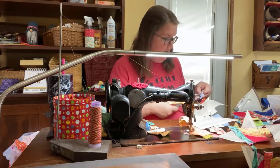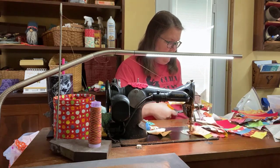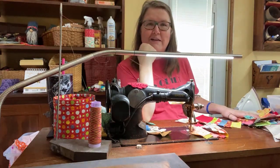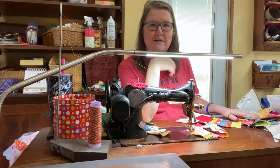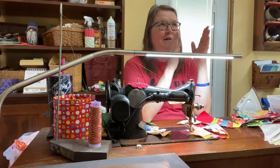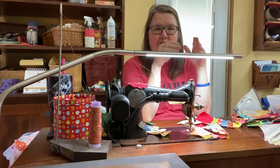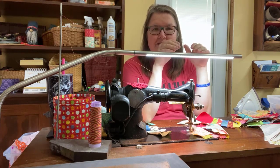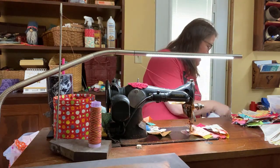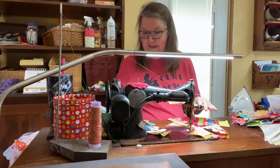A lot of people like to work with two or so blocks at a time, and I am not a methodical quilter. Kelly always laughs at me — she would probably take every piece that needs to be finished, put one piece on one side of the kite shape, clip them all apart, iron them all, then feed every single one methodically through the machine, putting a piece on the other side. That's just the way she is, and this is the way I am. I'd be curious — leave a comment: are you scattered like me, or more methodical like Kelly?